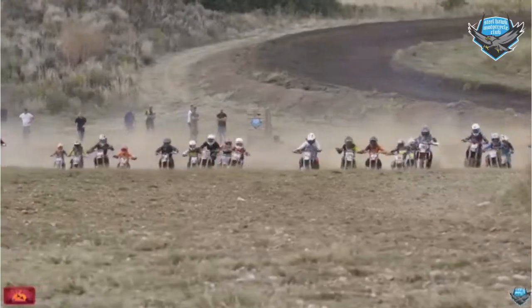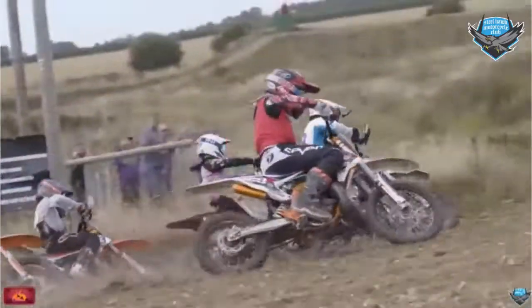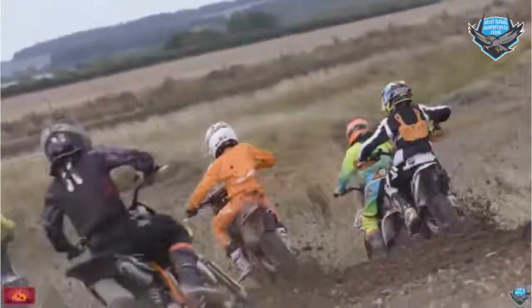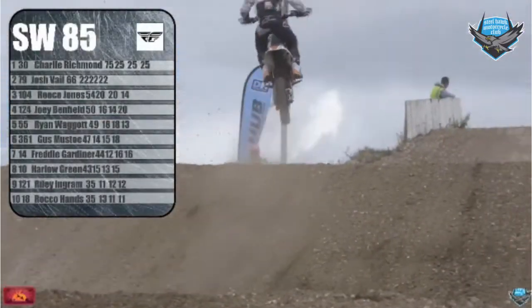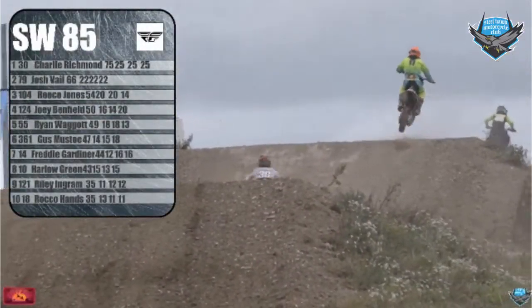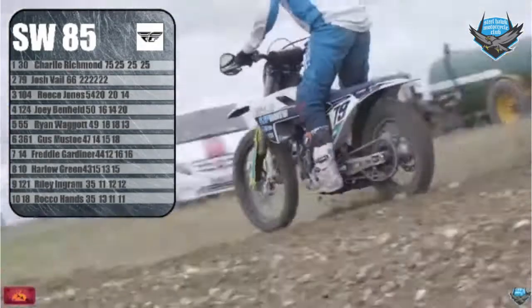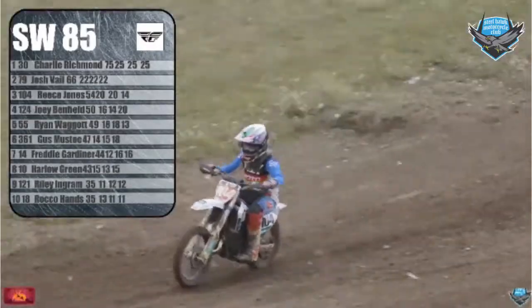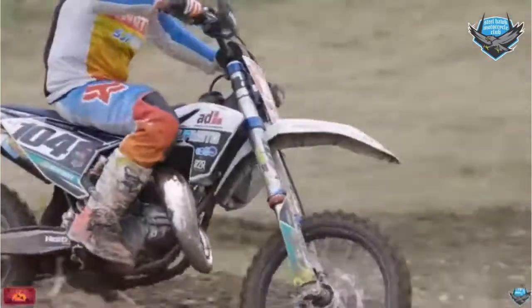In the Fly Small Wheel class, amazing prizes — Fly offering up a free set of kit for the top three. Those riders were led home with a 1-1-1 scorecard: number 30, Charlie Richmond on the GRT Whole Shot KTM. Second went to number 79, Joshua Revelle, with a 2-2-2 scorecard. And in third, number 104, bringing it home, was Rhys Jones.